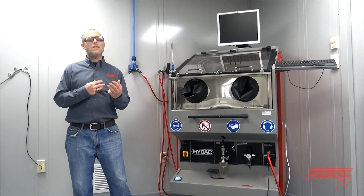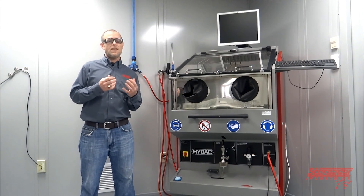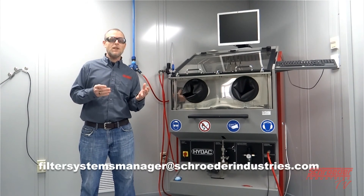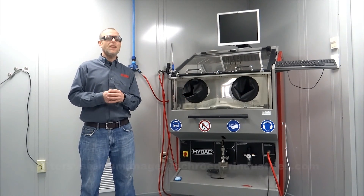This concludes our video on the CTU or contamination test unit. If you have further questions, please don't hesitate to contact us at filtersystemsmanager@schroederindustries.com or visit our website for further information.